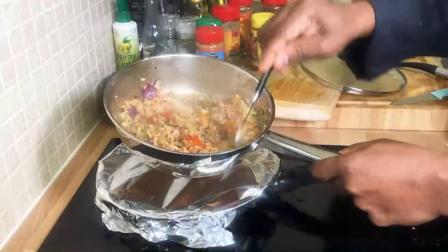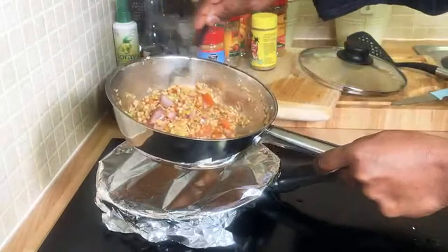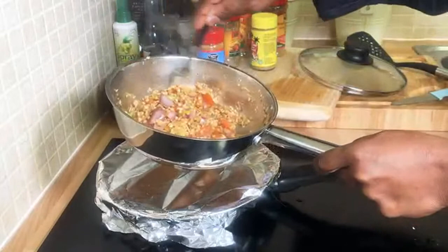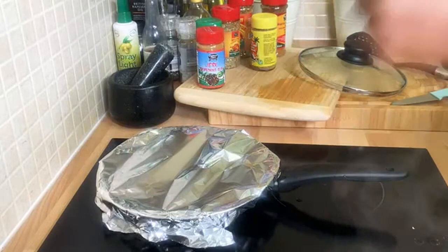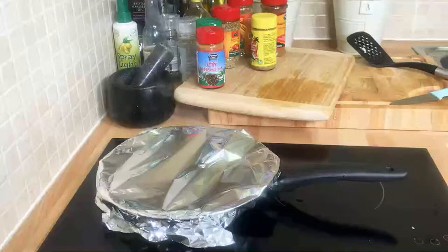Here's the cauliflower rice — fantastic and amazing, nothing else needed, it's just perfect. Next time I'll show you how to do curry cauliflower rice. This is going to be amazing — shout out to every one of you guys who are watching!